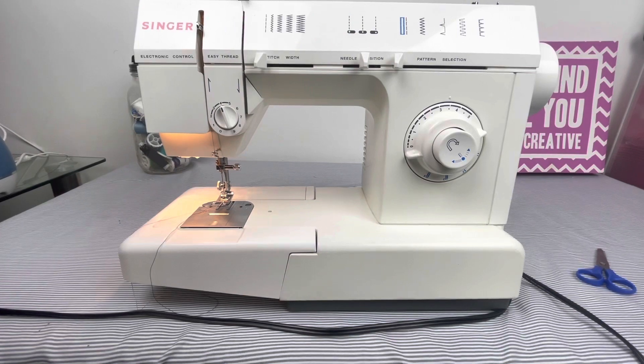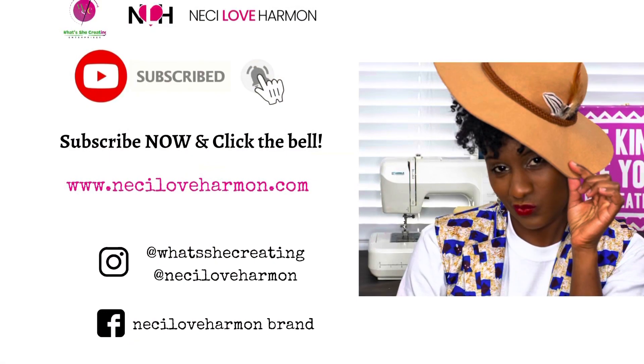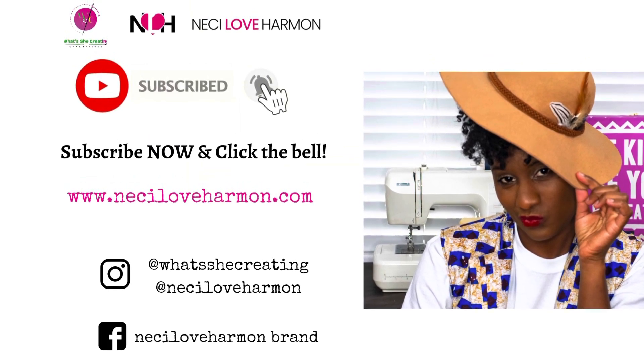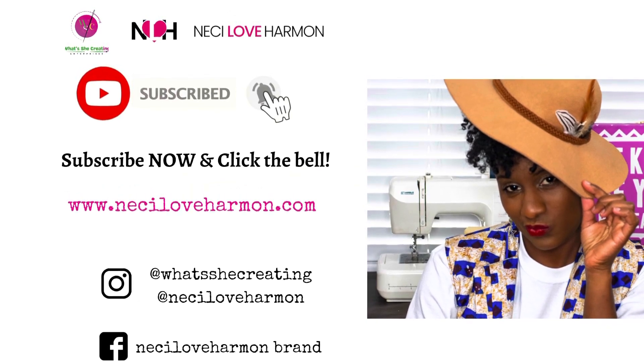I hope this answered all of your beginner and getting-started questions on the Singer 5825C sewing machine. Thanks for watching this tutorial. Let us know how we're doing — subscribe to our page, like our videos, leave us some video comments or some future video ideas, and thanks for watching and happy sewing!